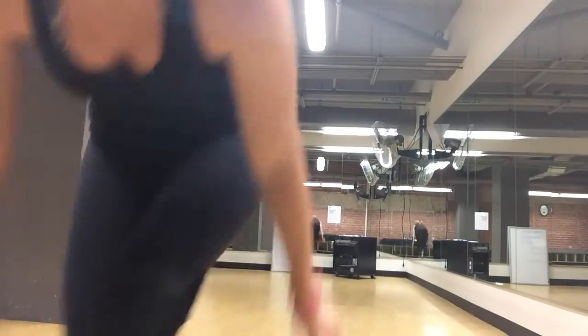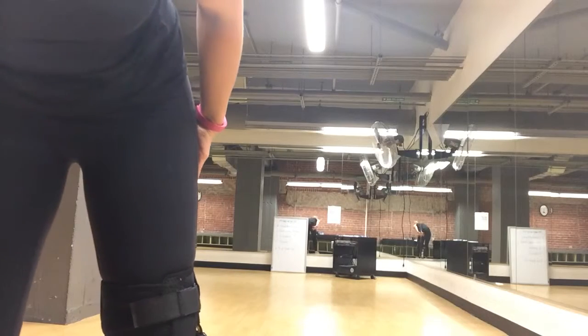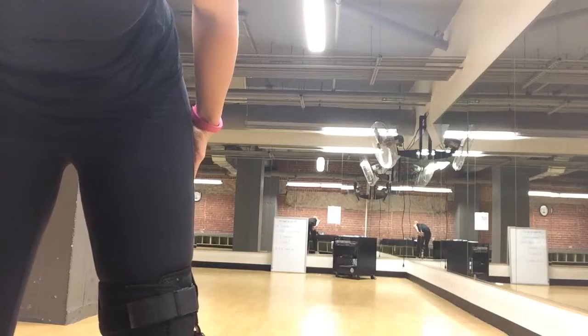I've got my timer set. You'll be able to hear the beeps. Try to work through the whole 45 seconds, even if you're not going as fast as you did when you started, and breathe through it. Good luck. Start the timer and grab your heavy weights first for alternating hammer curls.